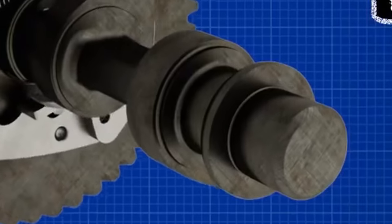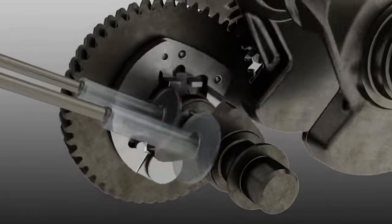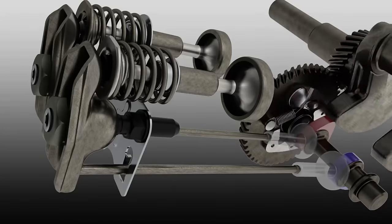The whole dance is choreographed by our camshaft. It does a kind of twerk, spinning its lobes up and down to give the valves a lift.